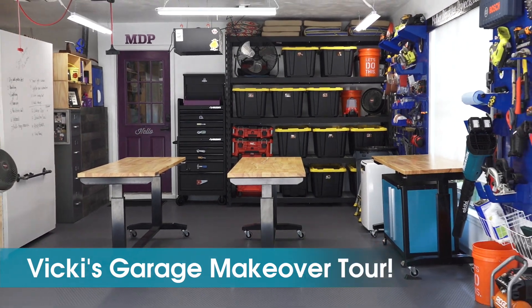Welcome to Mother Daughter Projects. I'm Steph. I'm Vicki. And today we are finally going to show you our whole garage makeover and give you a tour. But first you need to see where we came from. So four months ago we did a little intro, so let's take a look at that so you can see where we started.